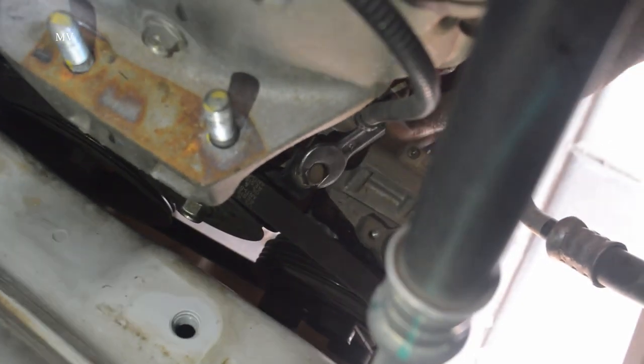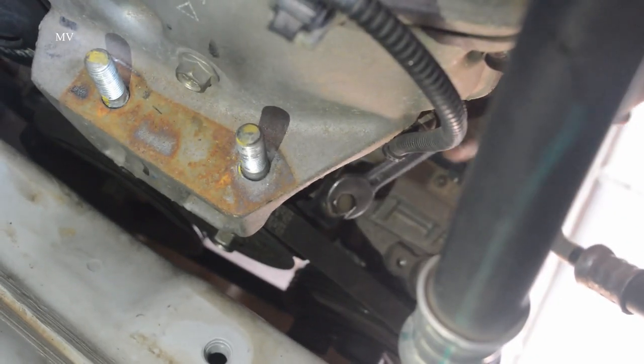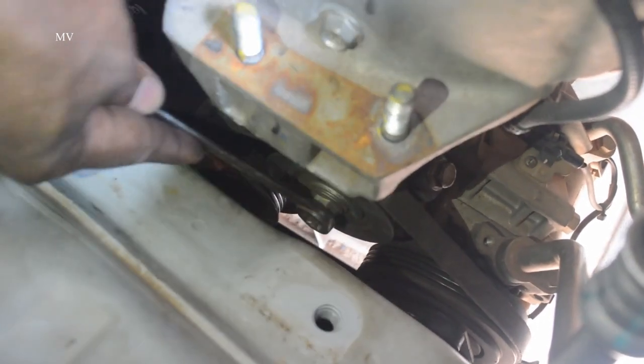Now let's work with the AC belt. Let's try to loosen the AC belt and then put it back. Now let's install the AC belt. The AC belt will be tightened in the previous process.